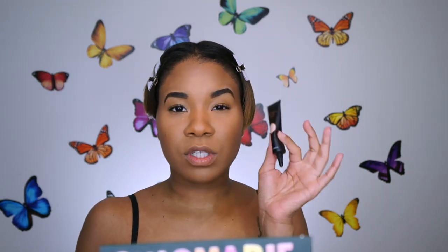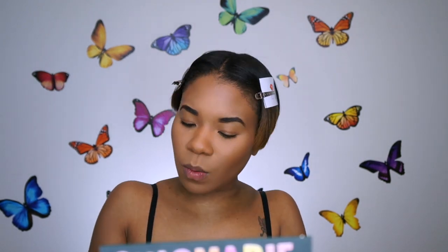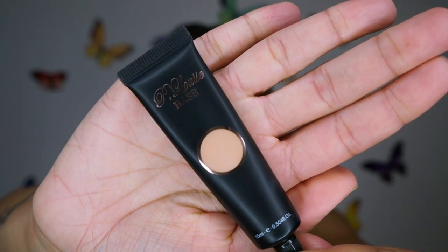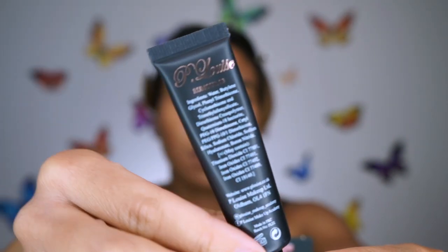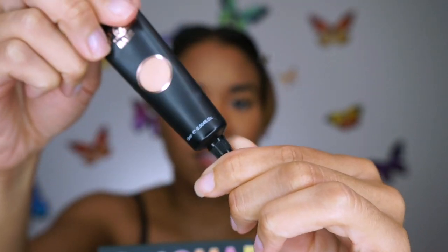I'm going to start off by swatching the three shades of the P Louise base that I got. I got number two, Rumor Two, which is the original shade — the one Nikki Tutorials used and people loved. It's a little light. I also got Rumor Three and Five. They have shades 0.5, 1, 2, 3, 4, and 5 — about six shades. The packaging has a twist-off cap and you can see a preview of the color on it.